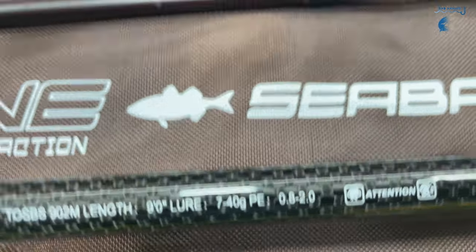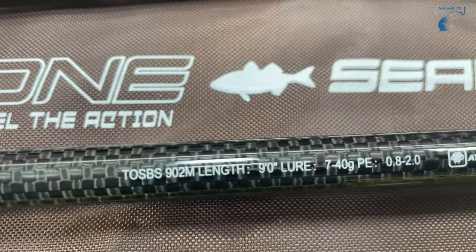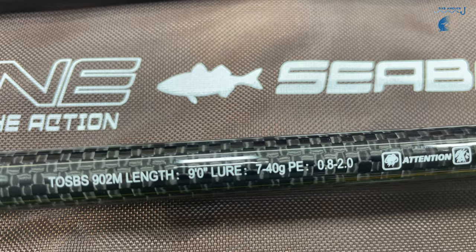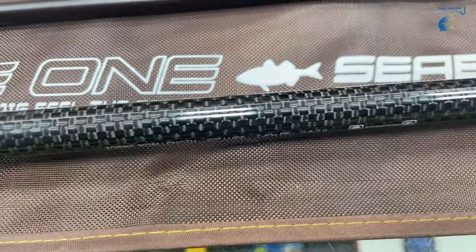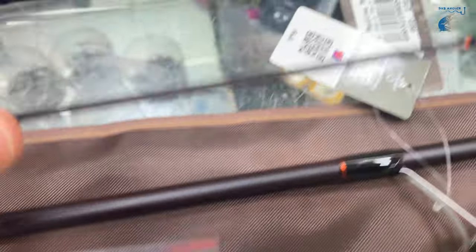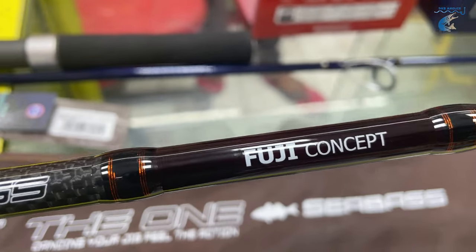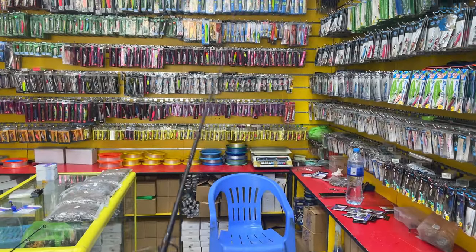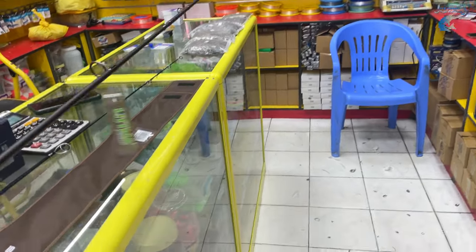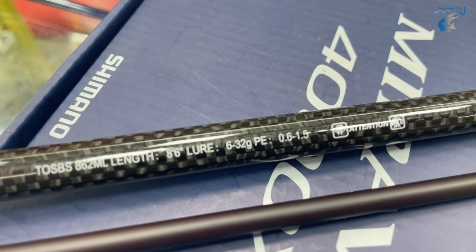It's a 7ft road. It's 1ft road — it's been a long road. It's the flexibility, with 2 specifications. It's 6ft road, 6 to 32g.